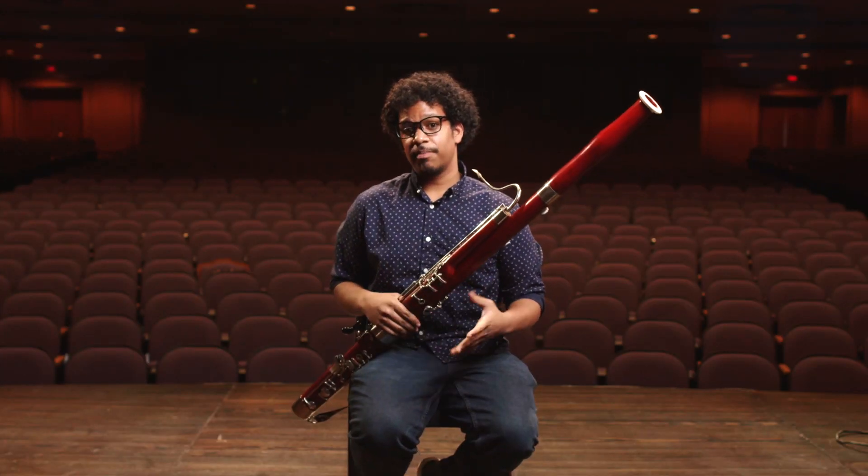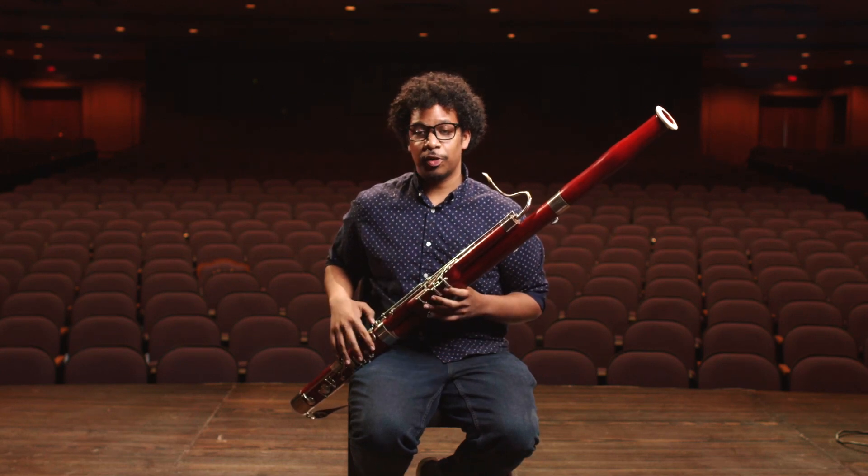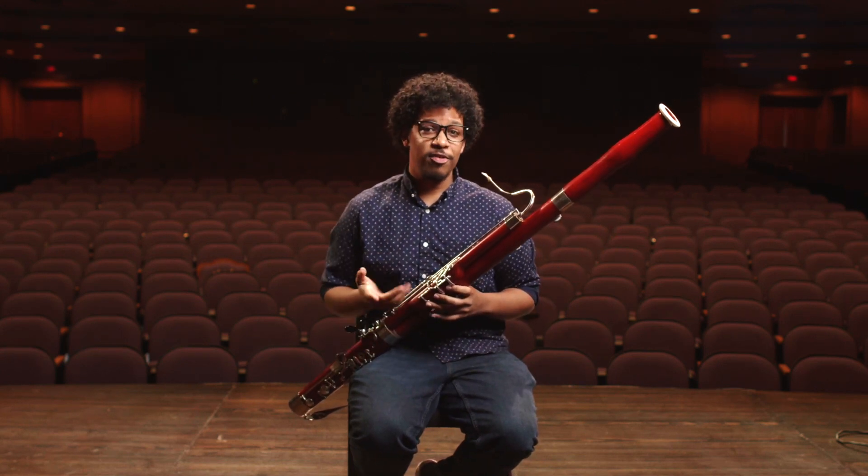So now I'm going to play a small excerpt from an orchestra piece called Sorcerer's Apprentice. Maybe you've heard of this before.